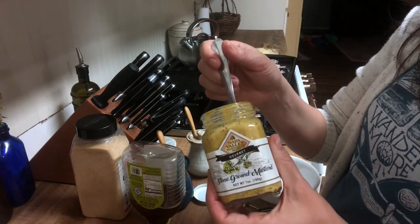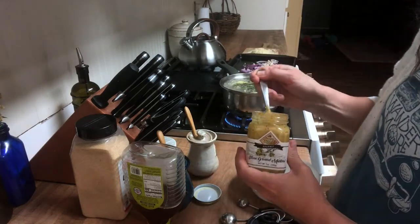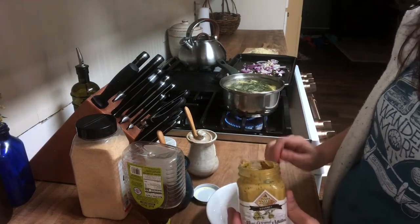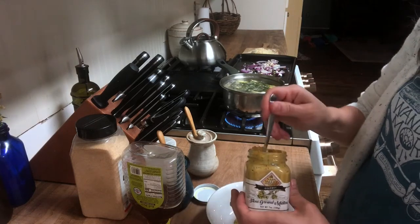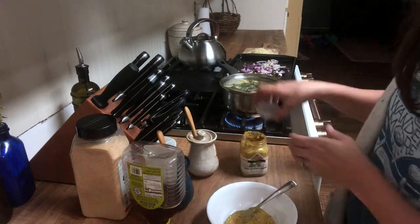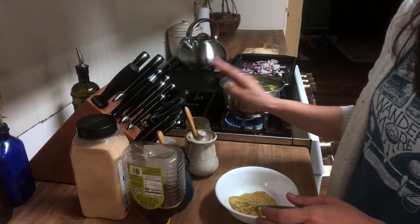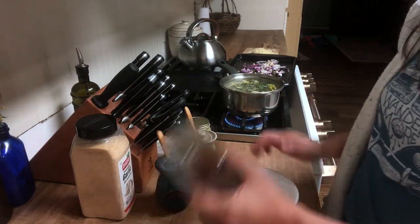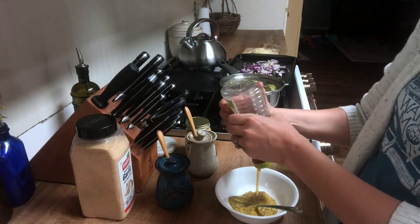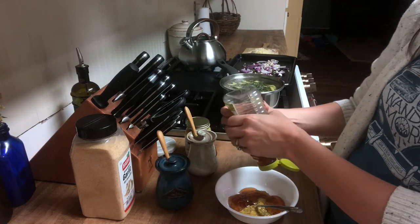So this is some stone-ground mustard — it's a gourmet mustard; I don't remember if I bought it or if it came in a gift basket at Christmas. I'm going to use about two tablespoons. I don't really measure, I just kind of eyeball it — that's probably a generous two tablespoons. Then four tablespoons of honey; this is just a raw honey. Again, I'm not measuring, just kind of eyeing it.